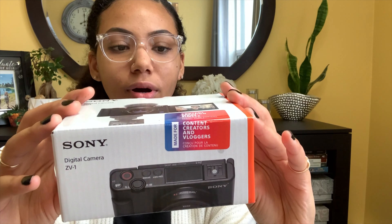What's up guys? I am back with another video. Today I am unboxing the Sony ZV-1. I did purchase this a couple days ago — it was part of Best Buy's Black Friday sale. I came into some money and so I bought it.